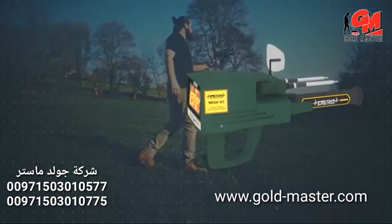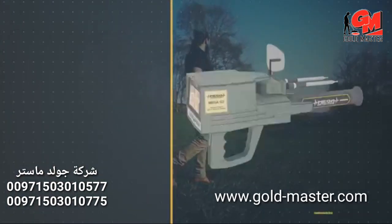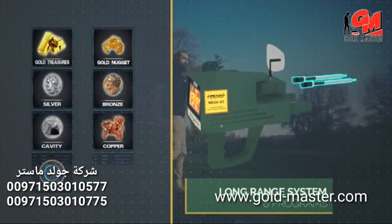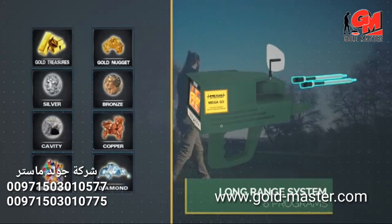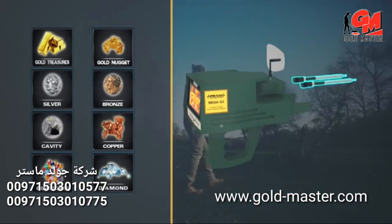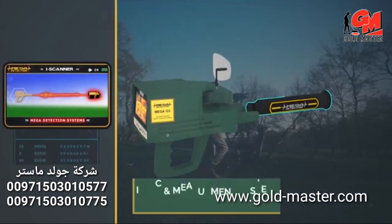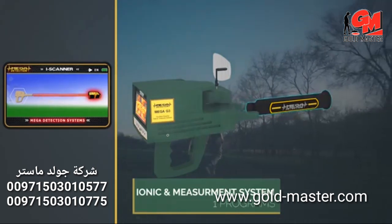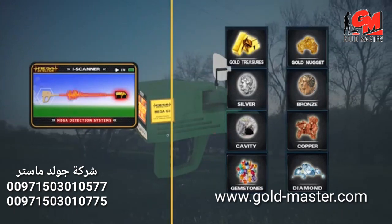The Mega G3 is the latest and most sophisticated device in the world, working on 8 programs for long-range scanning and a program for ionic scanning and measurement — a total of 9 programs in the electronic circuit, which is the most recent ever.